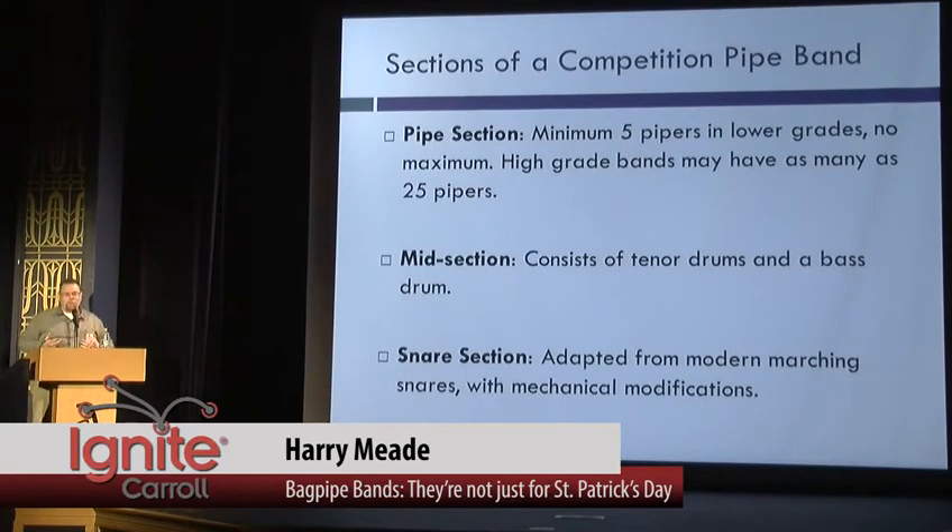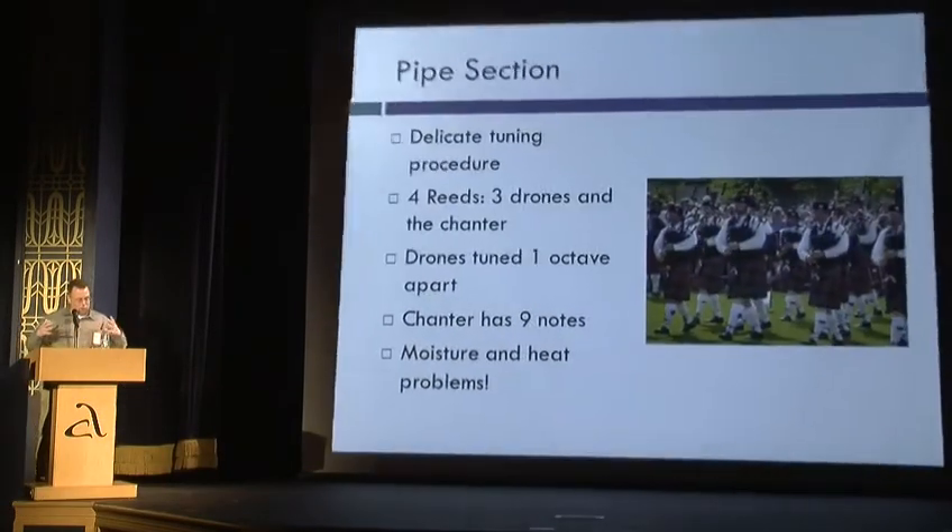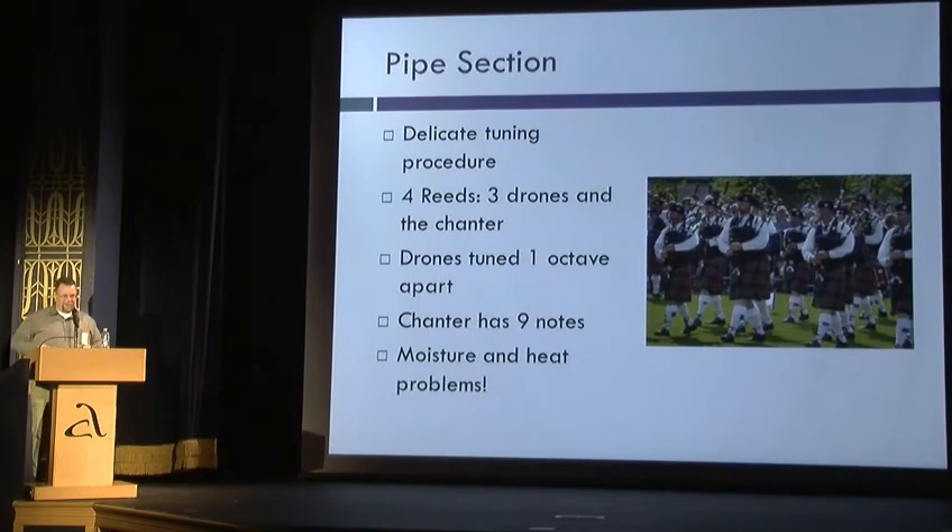There's three components of a pipe band: the pipe section, the midsection, and the snares. The pipe section has a minimum of five players, all playing in unison, we hope. The midsection, with the bass drum and tenor drums in the middle, is more tonal, and the snares are the loudest part.